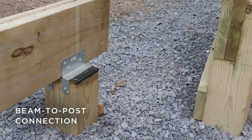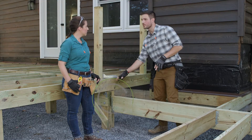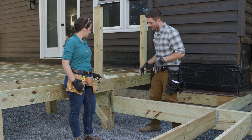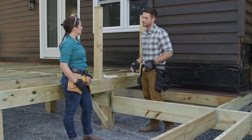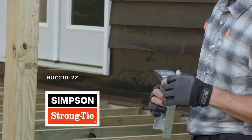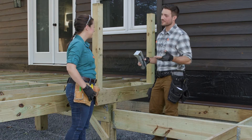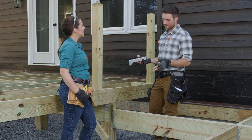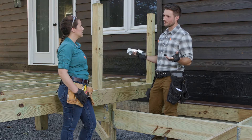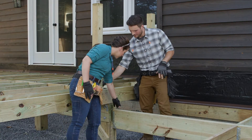It's key to point out: you can see we've got our beam-to-post connection here, and this is just another beam-to-post connection — either one is code approved. But in this case, instead of having to dig a larger hole and pour a larger footing, we can use a beam hanger, which is more specifically an HUC 210-2Z. The 210 refers to 2x10 material, which is what we're using for a beam, with two 2x10s for the beam.